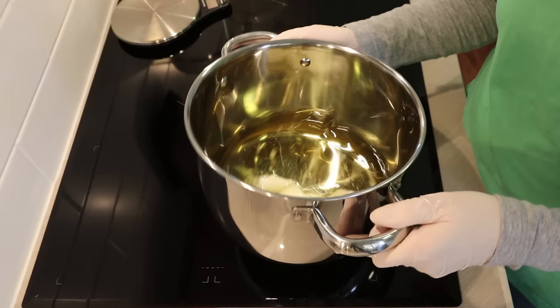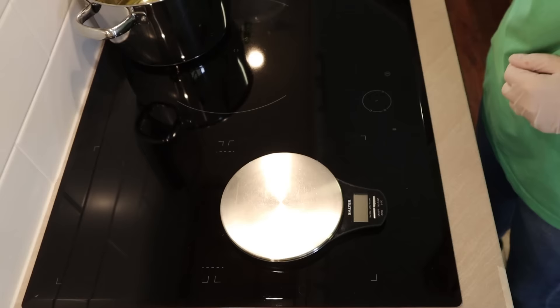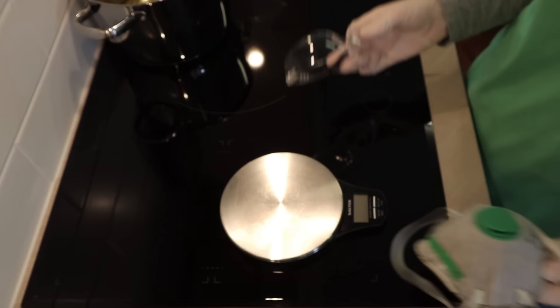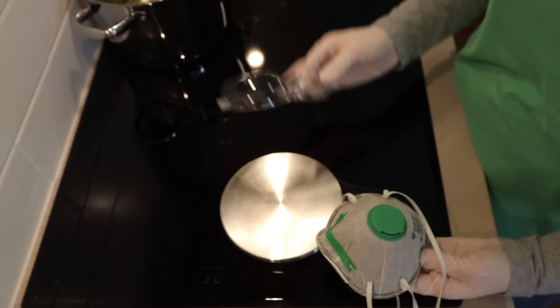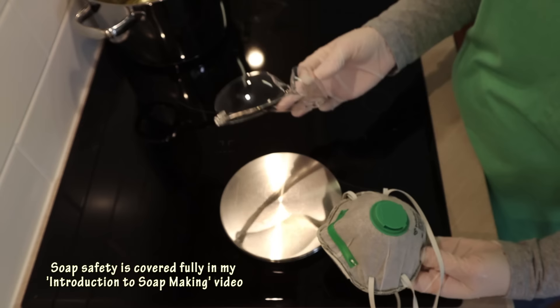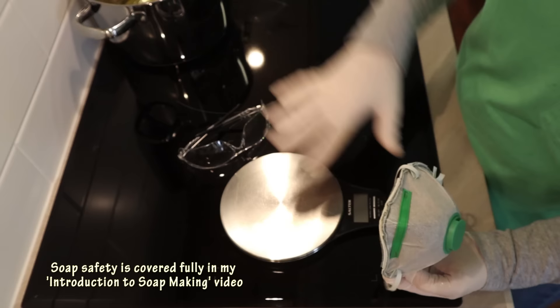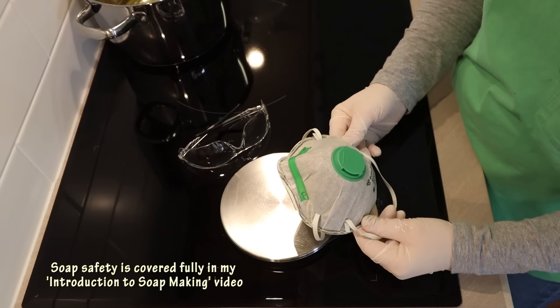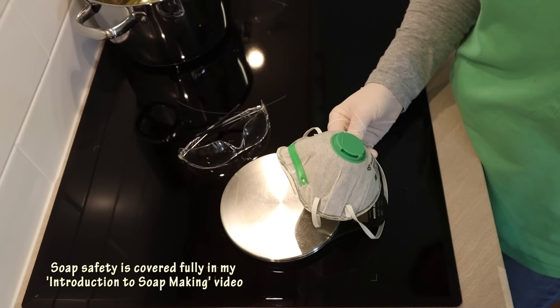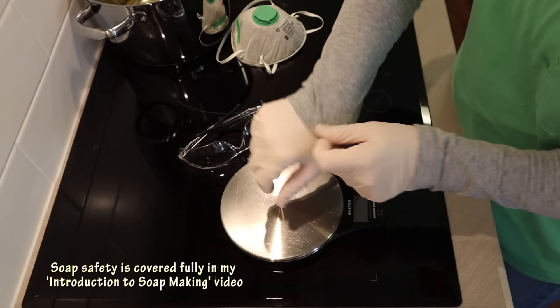Once your oils are measured out, I like to make my lye solution. Throughout this whole process it's really important that you use all the necessary safety measures. Eye cover is very very important — this is a liquid soap batter we're going to be blending a lot and it's going to be heated. You need to protect your lungs when making the lye solution because there will be fumes. Also wear gloves and long sleeves, as you can get some splattering.